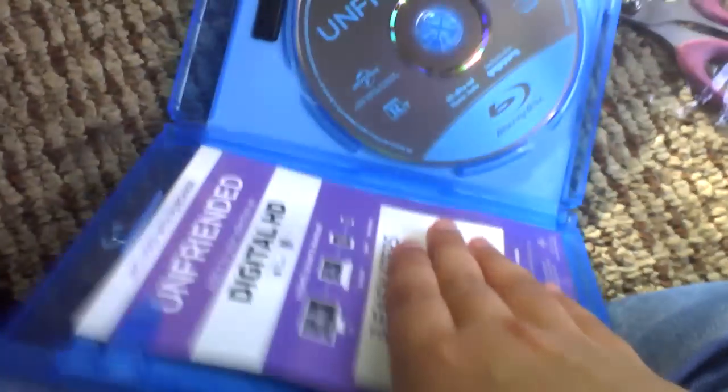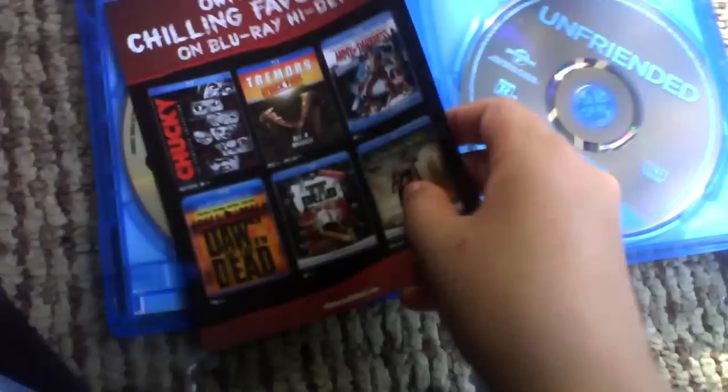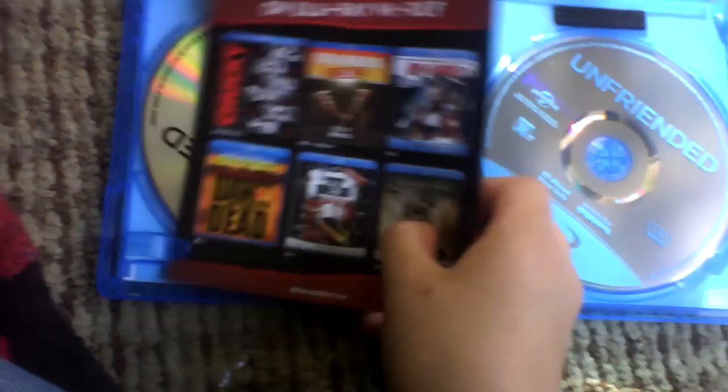Get your copy today, August 11th. When you open it up, you get the Blu-ray disc. The DVD's right behind there, but I'm not going to show the copy code. There's a DVD. Then you get this pamphlet.